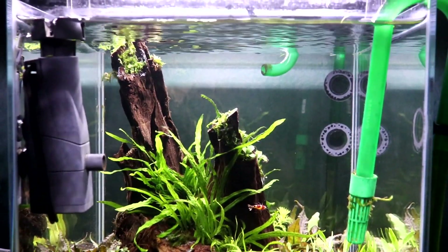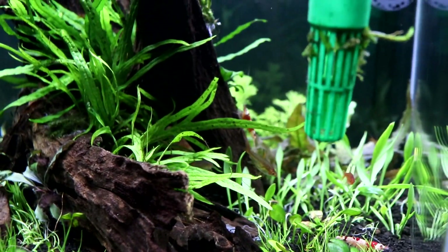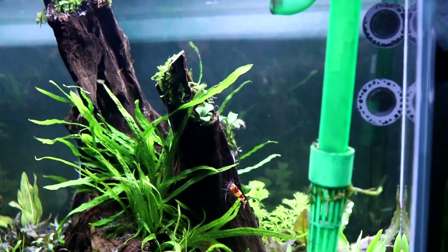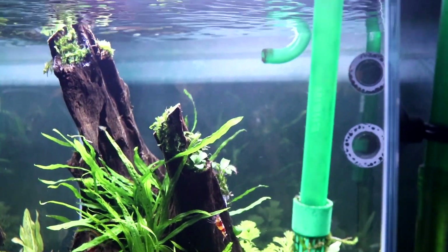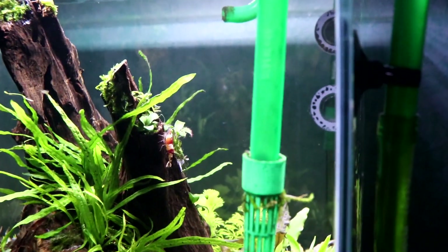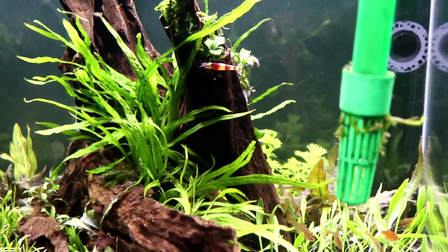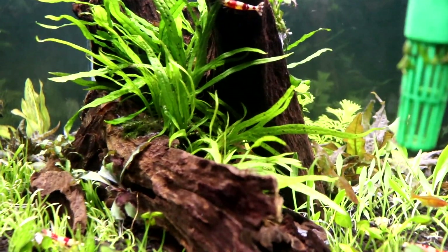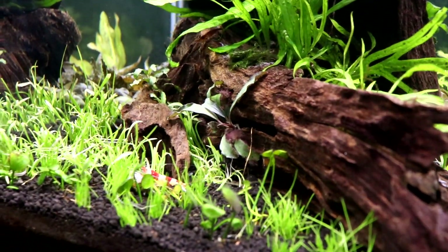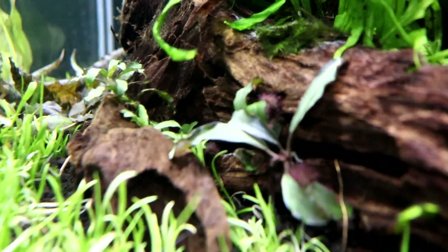Let's get in a bit closer and take a look. For hardscape I went with Malaysian driftwood — I have about three or four pieces in here. At the top of them I have a bit of Christmas moss, and in between I have a mixture of needle leaf java fern and trident java fern.